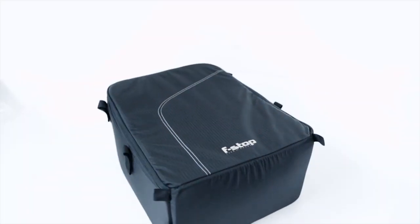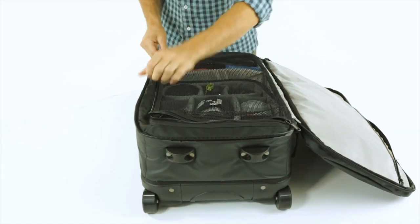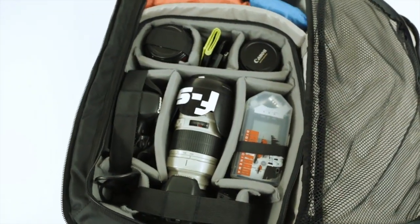The internal camera unit, or ICU system, is the foundation of the F-Stop Mountain Series bags. The inside is contained with a large zipper mesh and can fit up to a Pro XL ICU. In case you're using a smaller ICU, a foam divider is included. The inside of the opening lid has an extra large compartment for clothing and essentials.